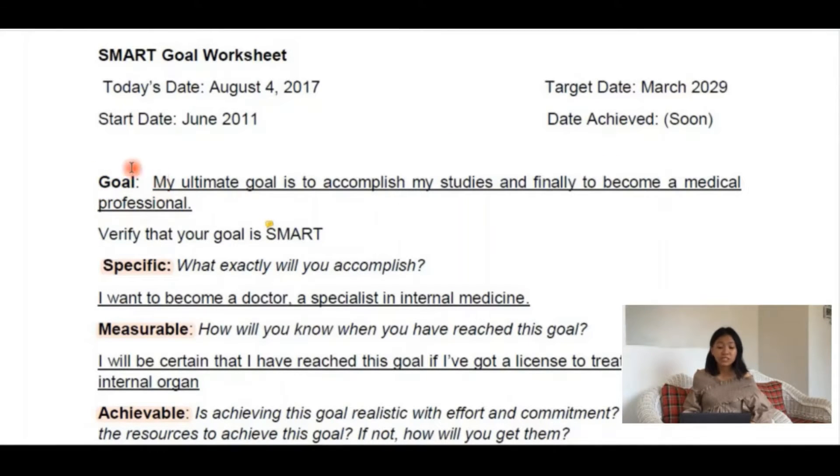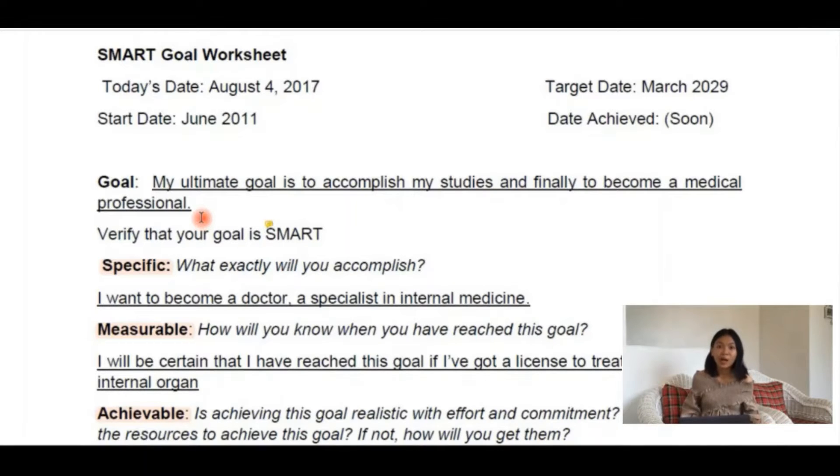Afterwards, you need to identify the specific goal that you want to accomplish, maybe on long term and short term. My 16-year-old self's dream was to accomplish my studies and finally become a medical professional. And guess what? Goal update — it is still my biggest goal right now.